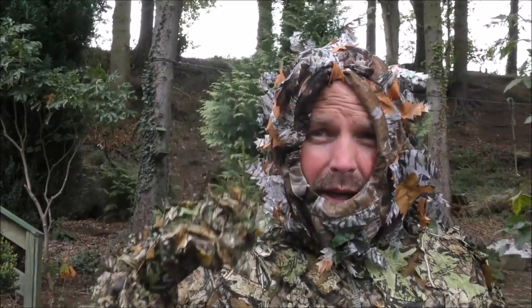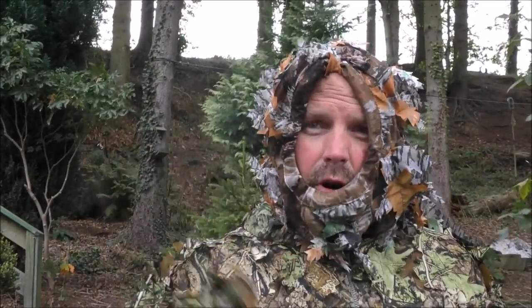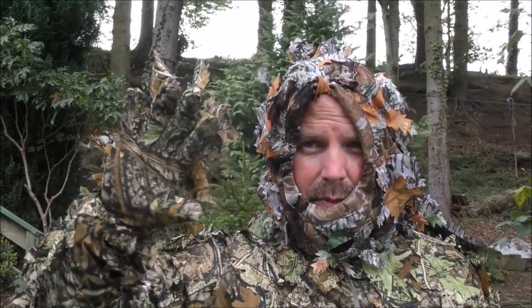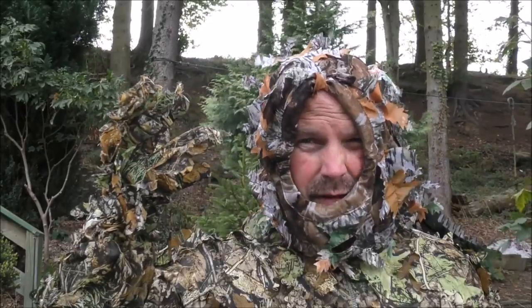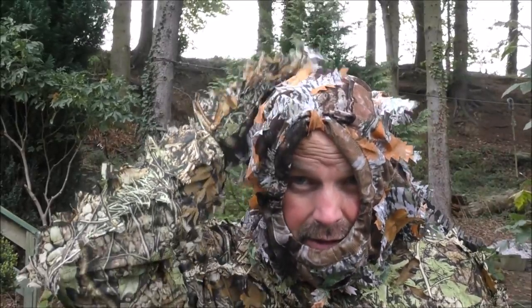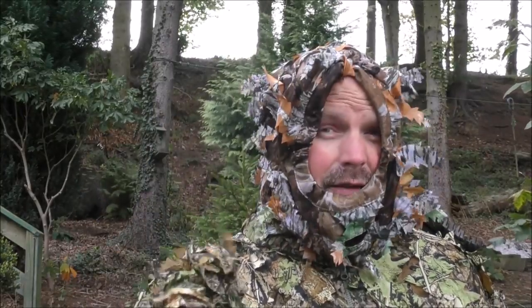I've lifted the face veil up just so I can see how the suit is reacting to this reasonably strong breeze blowing through the wood today. Hopefully you can see all those leaf-shaped pieces hanging off the suit are reacting very, very naturally. Not only does it break up the outline slightly, it also blends in because of the camouflage nature of it. And the fact that it's got these fake leaf things flapping around in the breeze makes it even more authentic.